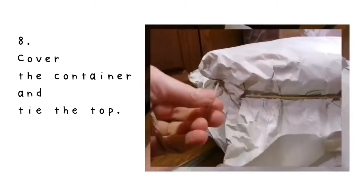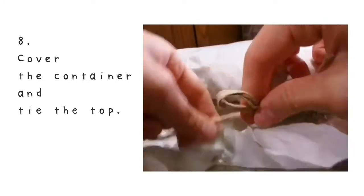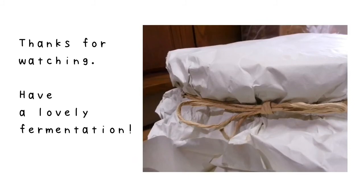Number 8: cover the container with a sheet of paper and tie the top with a string or a band. Now your miso is ready for further fermentation and there's less chance of seeing a moldy surface. Thanks for watching, guys. Have a lovely fermentation. Bye!